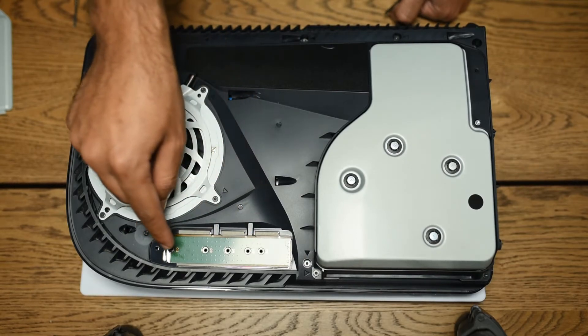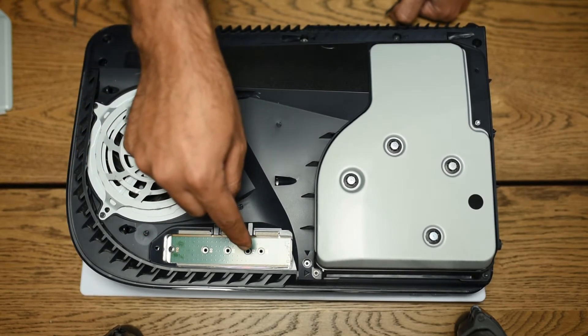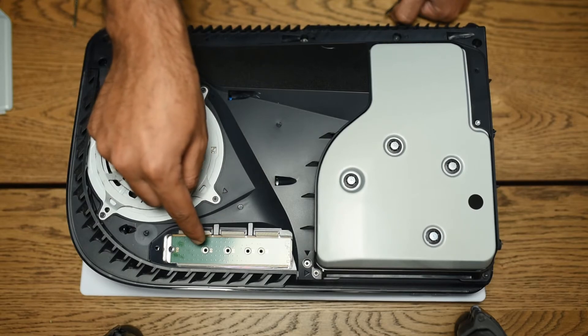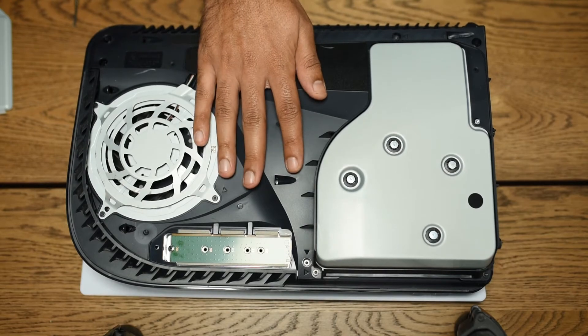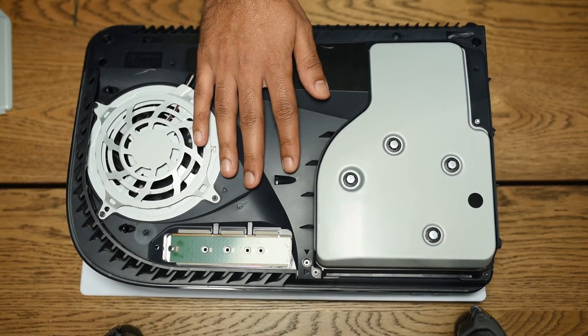Depending on which SSD you have, this screw will then tack down the drive to one of these spots. Your SSD will line up with one of these four slots.